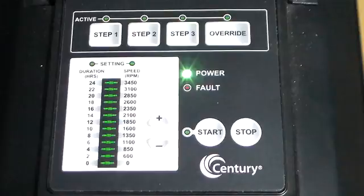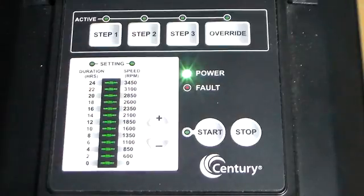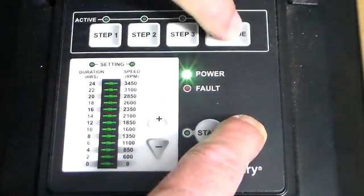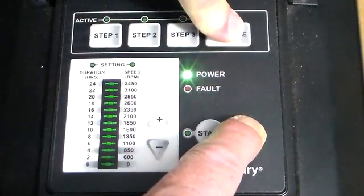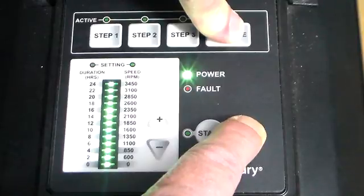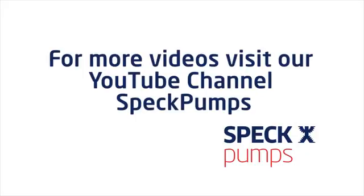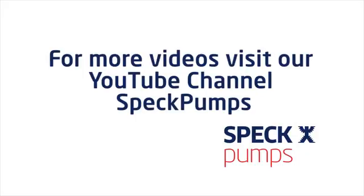If there happens to be a problem, you've probably got more than 24 hours total in the durations of the 3 steps. By hitting the stop and the override for 3 seconds until the whole LED bar lights up, we can put it back to the factory defaults.